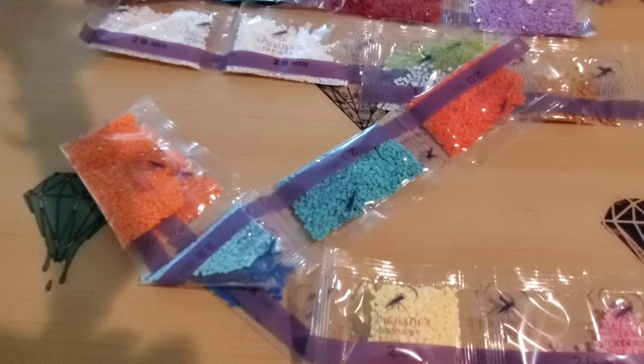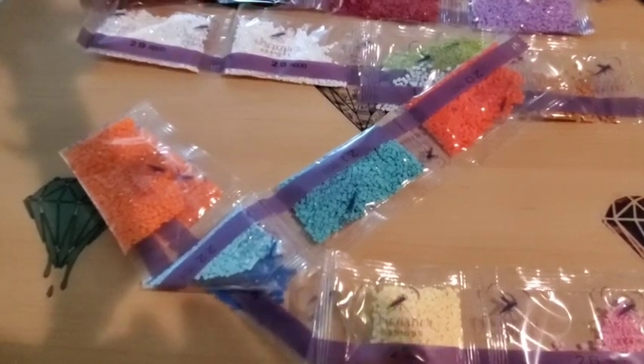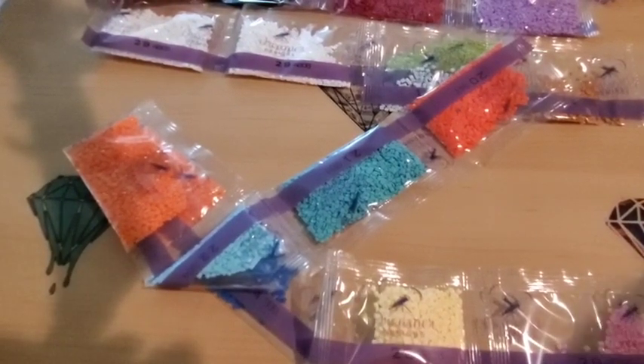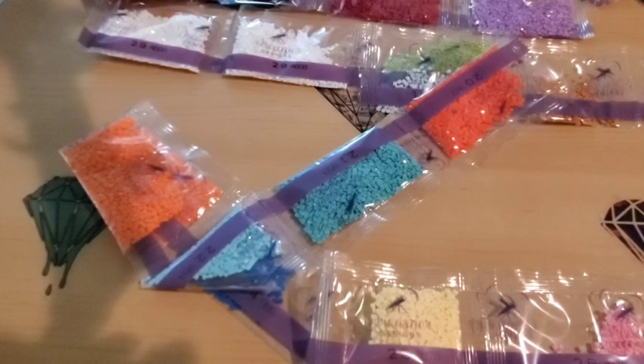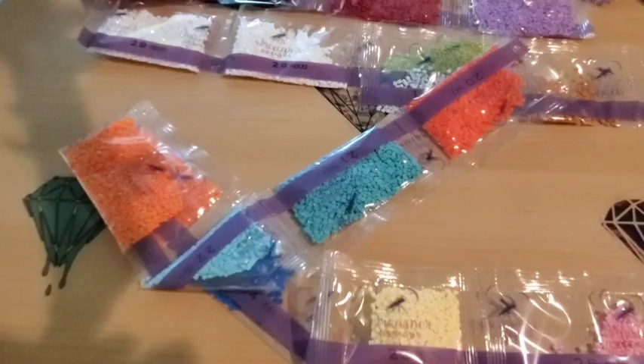My daughter literally just spilled coffee on my square canvas that I had out to work on — I was going to have a square and a round both kitted up. She spilled coffee on it, so maybe I'll work on this one as my square and I can tell you guys what I think. That's all I have for you today. I hope you have a fabulous weekend. Don't forget: you are braver than you believe, stronger than you seem, smarter than you think, and you are definitely loved more than you know. Keep shining — see you next time!